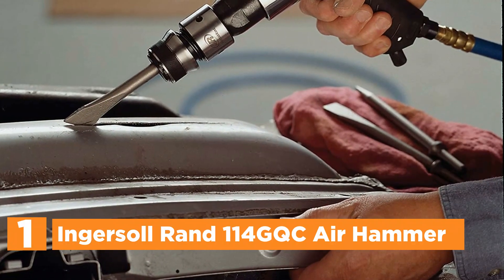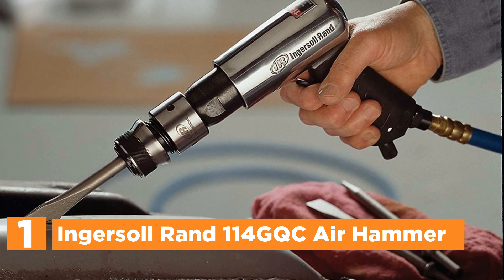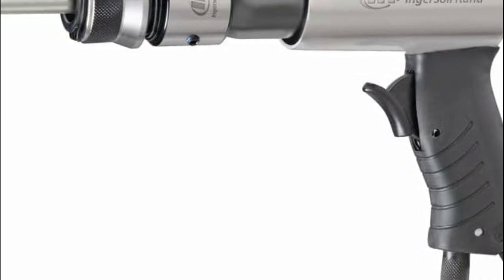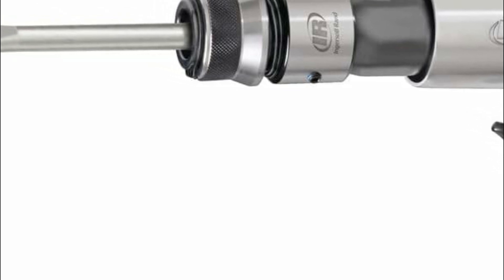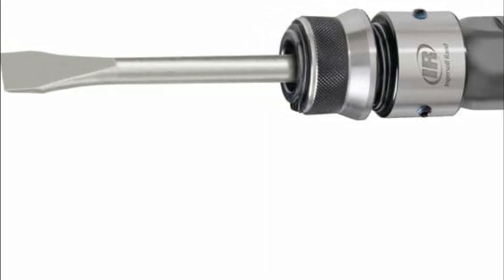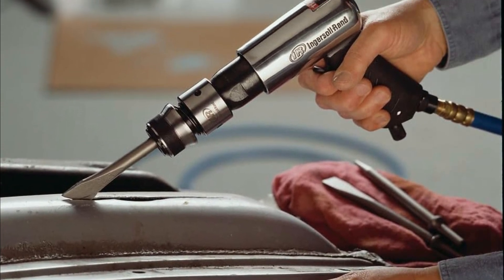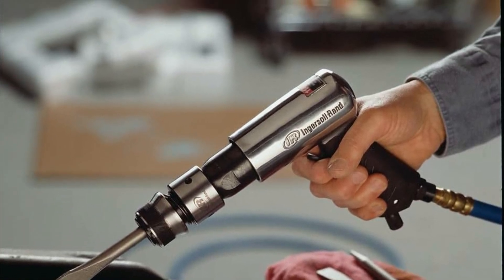The top one on our list, the Ingersoll Rand 114GQC Air Hammer. This versatile standard-duty air hammer proves indispensable for various tasks such as cutting panels, fixing exhaust systems, and general repairs. With a 2-5/8-inch stroke and 3,500 blows per minute, powered by compressed air, it offers efficiency and power. Its quick-change retainer facilitates easy chisel swapping, enhancing flexibility. The tool boasts a rugged design featuring an alloyed steel barrel and a heat-treated piston, ensuring durability even in harsh environments. Ergonomic grip minimizes vibration, increasing comfort during operation for prolonged tasks.